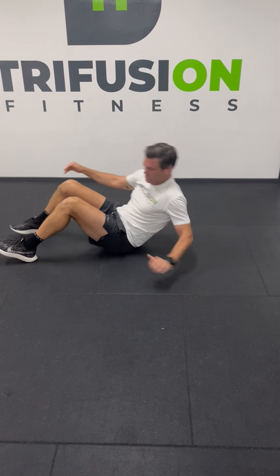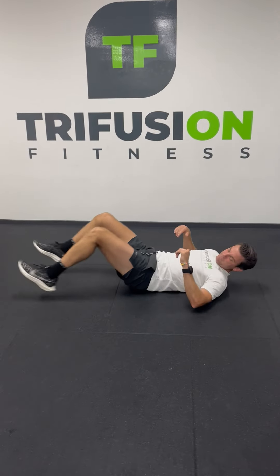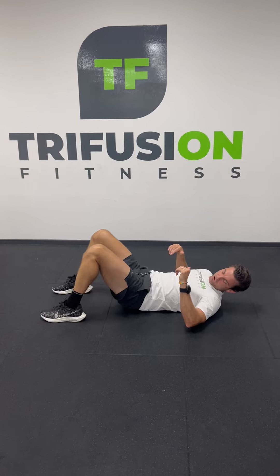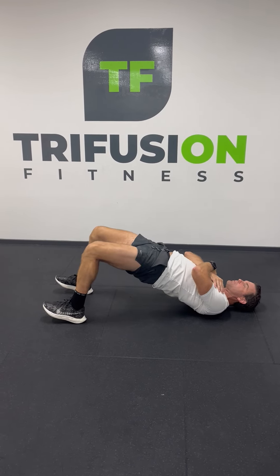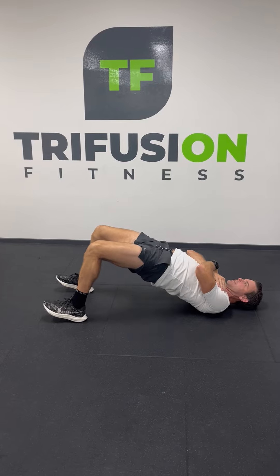We're gonna flip over into glute bridge position. Not too far back, not too far forward. Get the right position, push up, squeeze your bum. Like the supermans, get the squeeze at the top. Ten reps there as well.